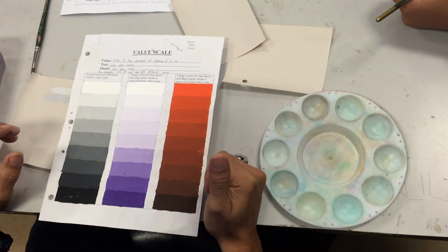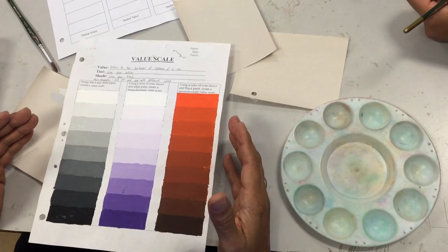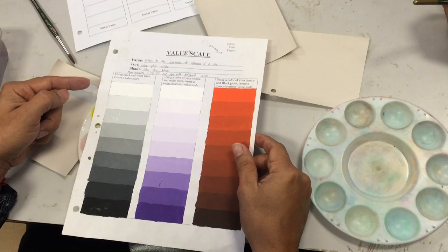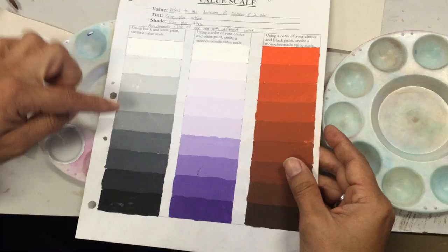This is going to be the third worksheet, and you guys are going to be learning how to do value scales with color paint. The first column is a black and white value scale. You're going to start with white and then start adding a little bit of black, a little bit of black, and that's how it gets darker and darker.